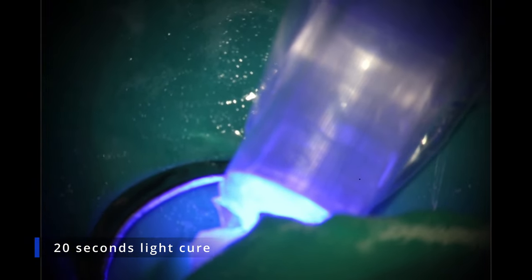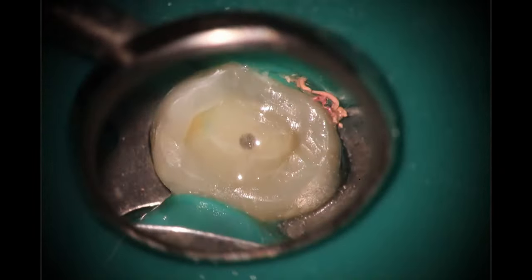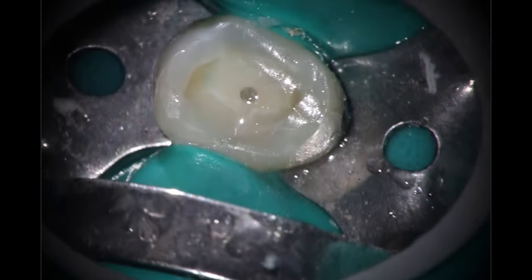I like to come back in with the Centrix tube after using the post because there's usually a little divot or void created by that. Backfill one more time and compact it down with the Glick to make sure everything is nice and I don't have to do as much cleanup at the end. Then a 20-second light cure. Luxicore is a dual-cure material, so the 20-second light cure on top hardens the most coronal aspect so I can go in and polish it. Coming in here with the same wheel bur to get it down to where the natural tooth structure is.